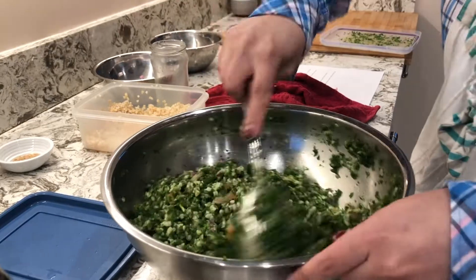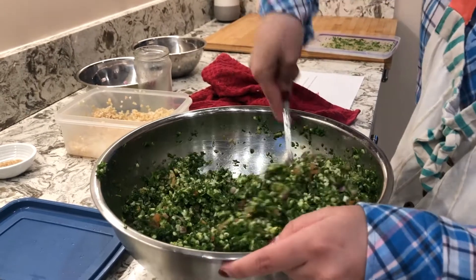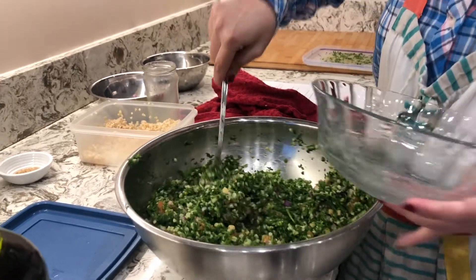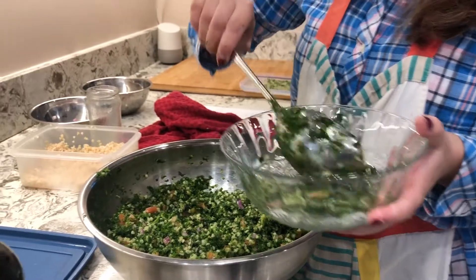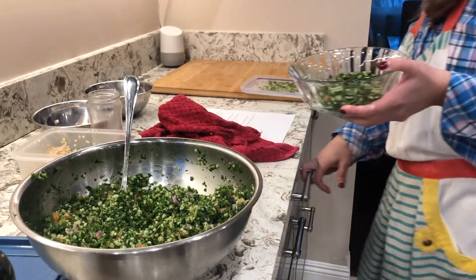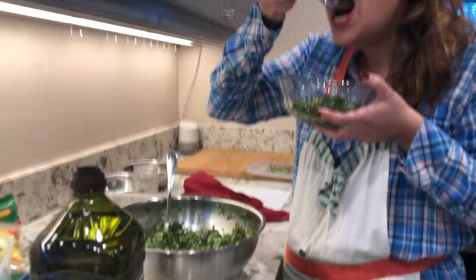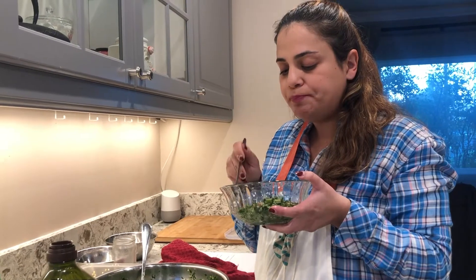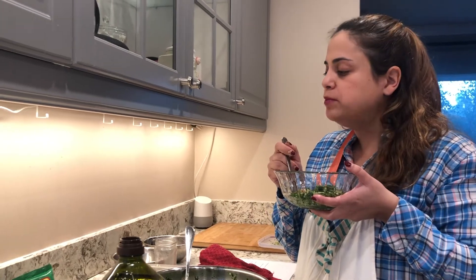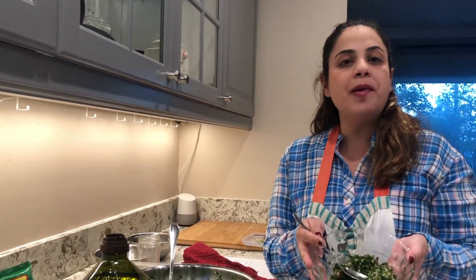If you like it sour, great — I'm not a fan when it's really sour. So that's it — you just made yourself a tabbouleh! I'm going to grab a bowl so you can have a better look at it. You can add more bulgur if you want, but I think I'm good. Let me take a quick taste and see if I want to add anything. I'm enjoying myself here! I think it's great — that's how you make tabbouleh.